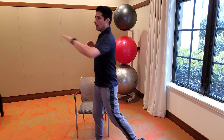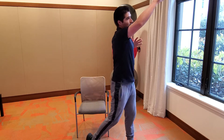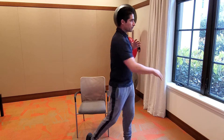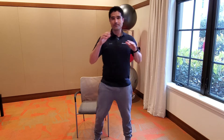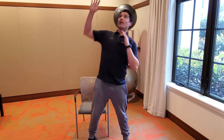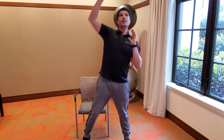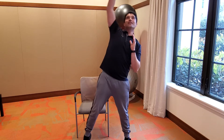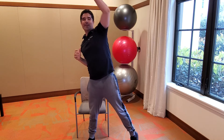Nice. Now reach up high, down low, up front, towards the ceiling. There we go. I see Eugene Grennell — let's go, nice! Back to the front again.